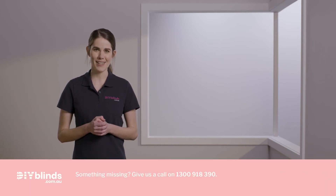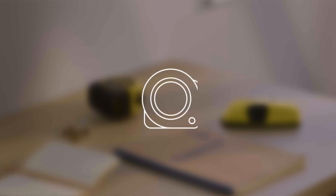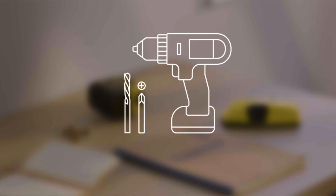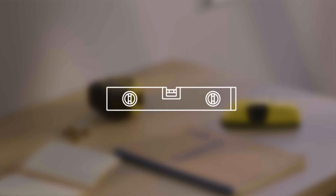If not, contact us on 1300 918 390. Now get the following tools ready. You'll need a stepladder, a metal tape measure, a cordless drill with a Phillips head and 3mm drill bit, a gap seal applicator gun, a spirit level, a pencil and potentially a stud finder.